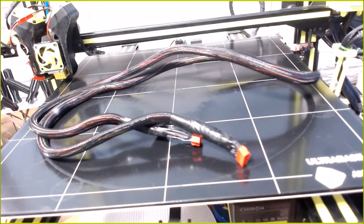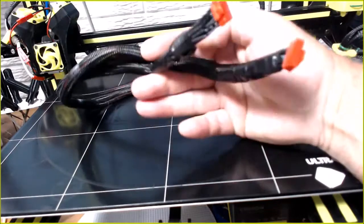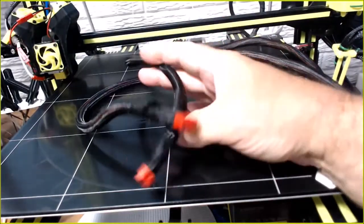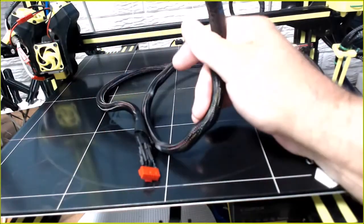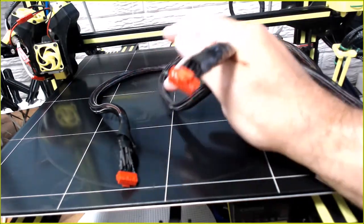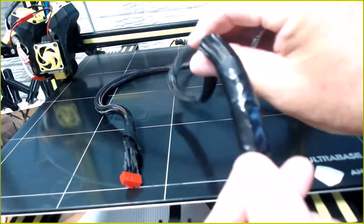So I figured we'd start with the obvious - all of you that own an AnyCubic Charon, you've either been here or you're going to be here, there's no way around it. My original cable shorted out - sensor error, sensor error, hot end not working - and that's because the end near the hot end bends too much, just constantly doing this.